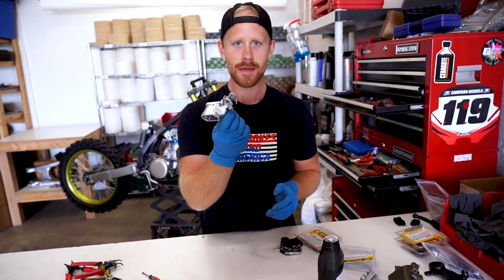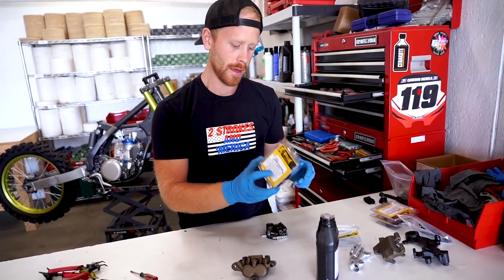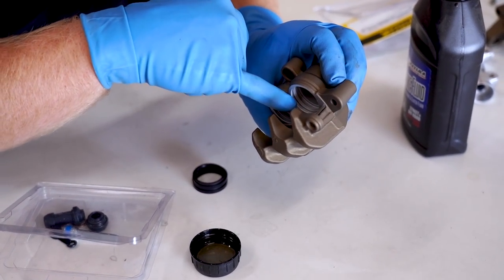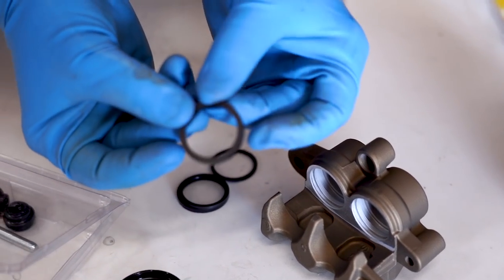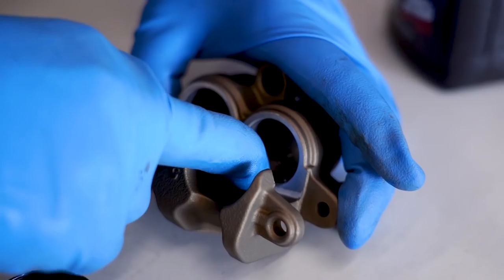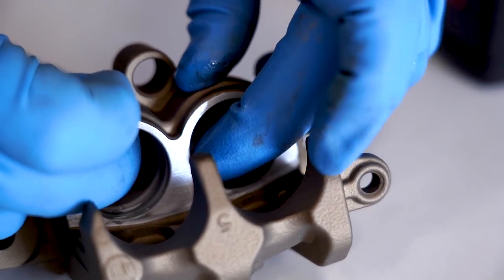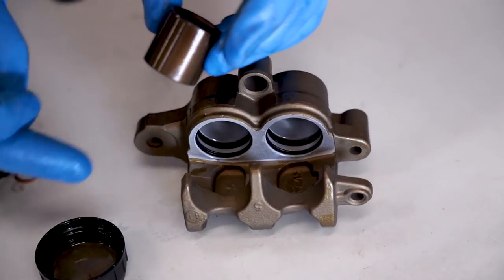Alright, that's it for the front master — that was easy enough. Now we're going to move on to the front caliper. And once again, we are going to be using another Pro-X kit here. There are two different thicknesses here. You can correspond that to the caliper to see which one goes where. I don't believe they are directional — yeah, it looks the same on either side.